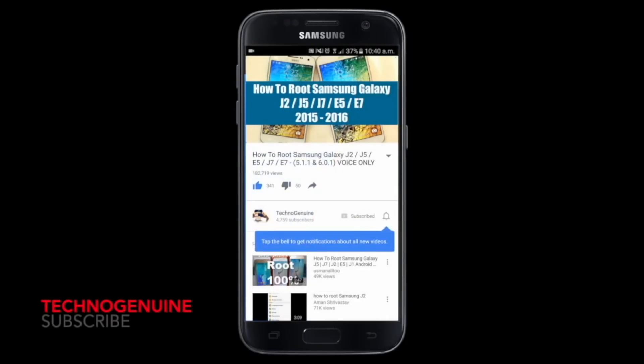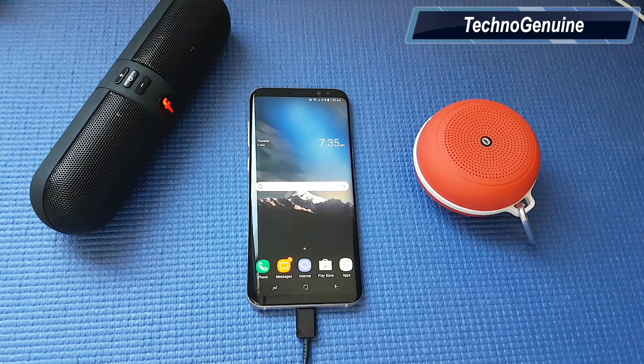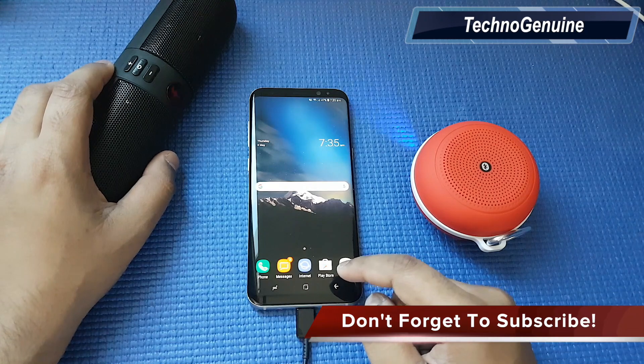Don't forget to subscribe and press the notification icon. Hello friends, this is Sykna Jinwen. Today I'm going to connect these both speakers on my Samsung Galaxy S8 Plus as dual speakers.